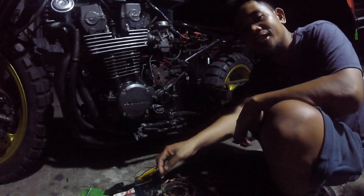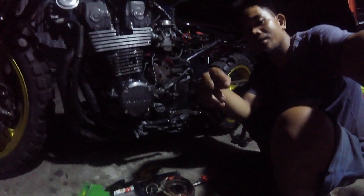Yo, what's up mga kamotor, kamusta kayong lahat dyan? Sana nasa mabuti kayong panagayan.